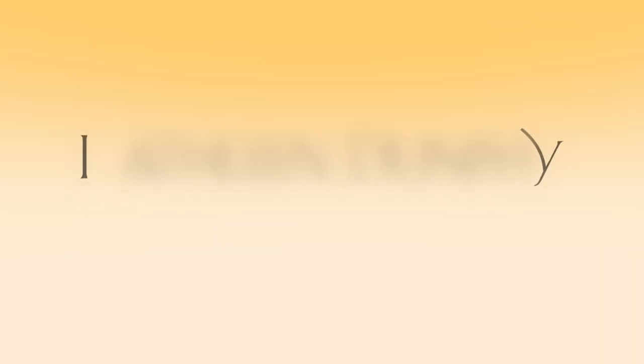Thank you for watching Backstories. You can view my work on KathleenDunphy.com and sign up for my newsletter to find out about the next episode of Backstories, where we'll be talking about seascapes and painting in oil.